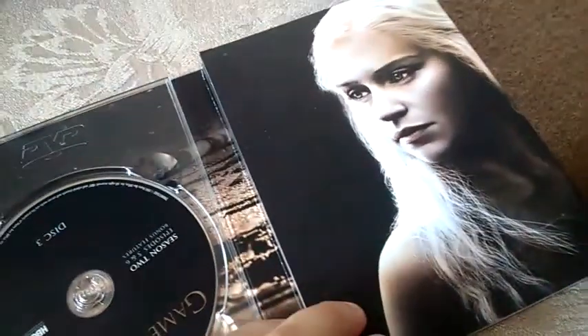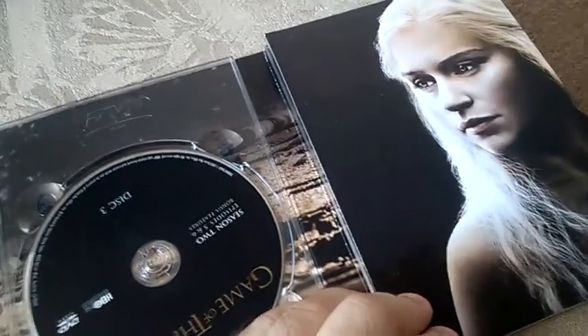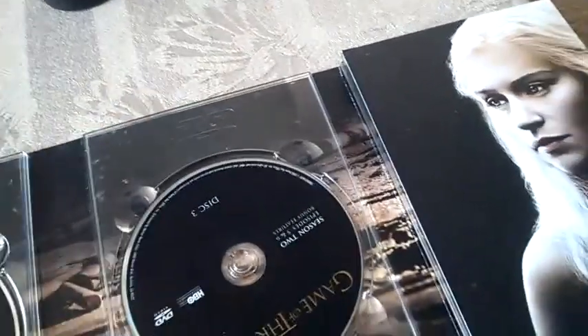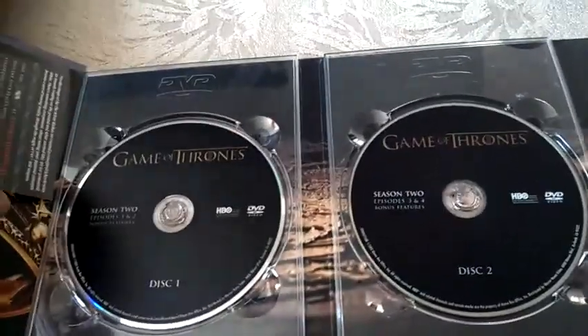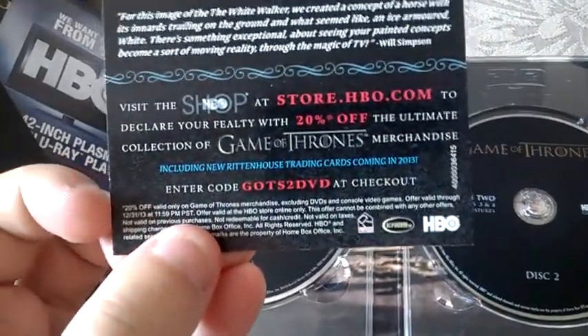If we unfold it again, we have Cersei Lannister, and here we have — I don't quite recall — Daenerys or something like that. Here we have the discs, and we have some cards here.